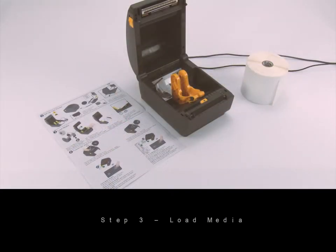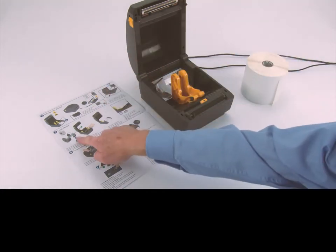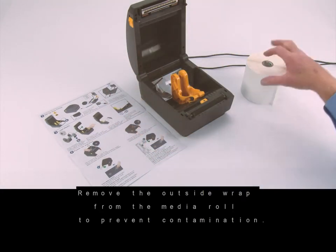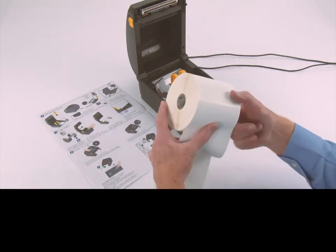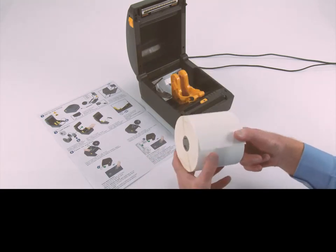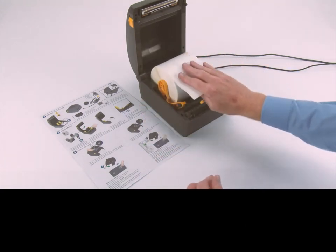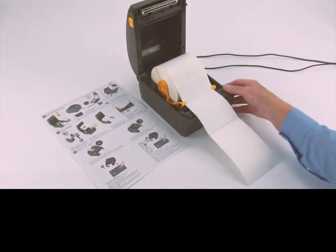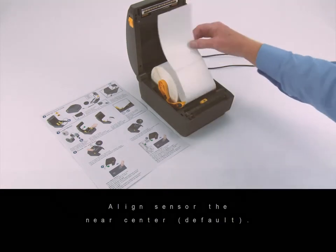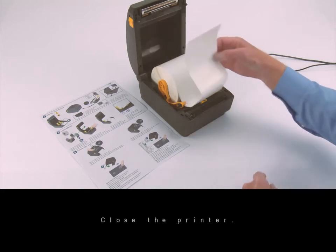Step three: load media. Prepare your supply media — remove the outside wrap from the media roll to prevent contamination. Place the roll on the holder and push the media under the guides. Align the sensor near center, then close the printer.